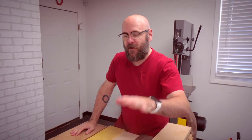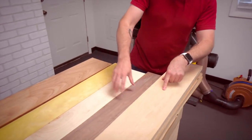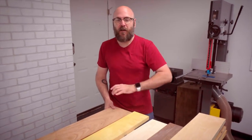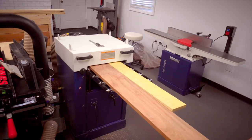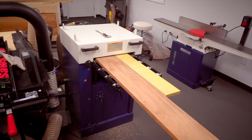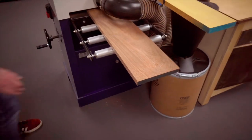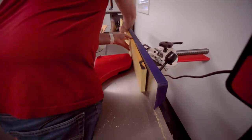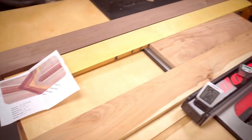We are back from Kentcraft and we have our Hickory, Walnut, Maple, Yellow Heart and Mahogany. The Hickory, Walnut and Maple are the exact same thickness. The Yellow Heart and Mahogany are just a little bit thicker, so I want to plane them down so everything is the same thickness for a successful glue-up. We'll start with the Chevron part, boards jointed over at the joiner, and now we're going to cut them at the table saw.